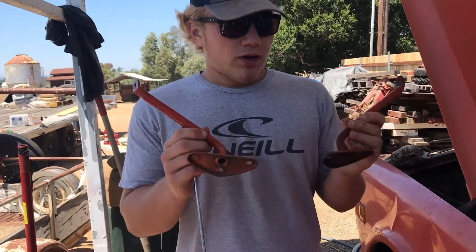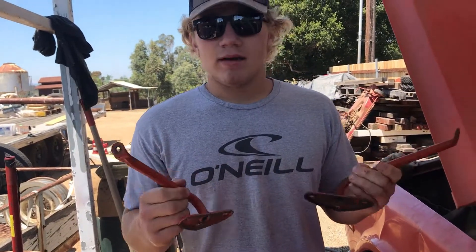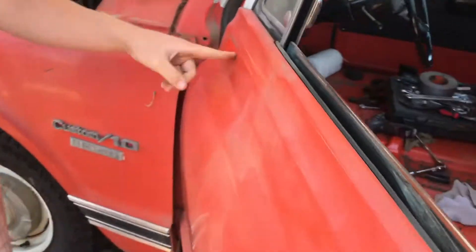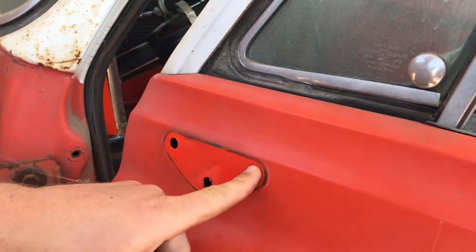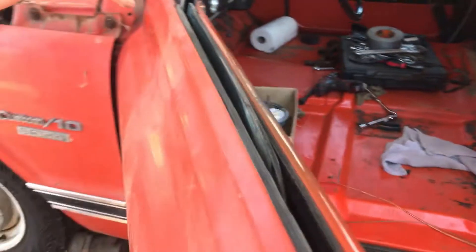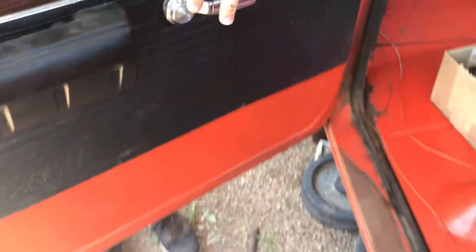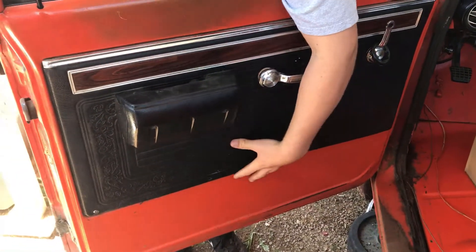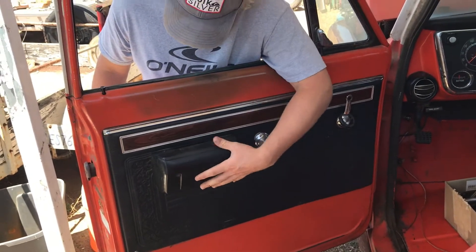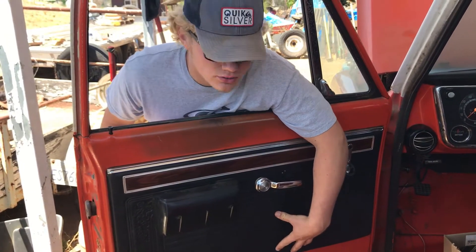Now that we got the mirror brackets off the truck, there were little nuts and clips on the screws on the back side that we were taking off. They're threaded, like a plate, and they fell down into the door. So we've got to take this inside piece off and retrieve those little plates.